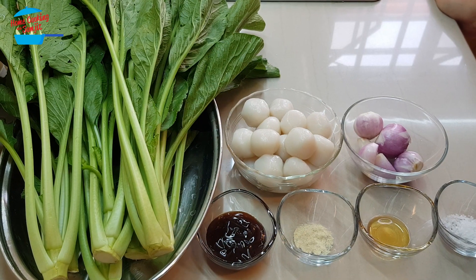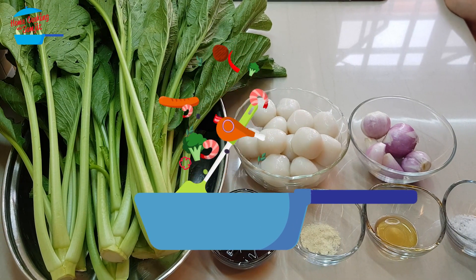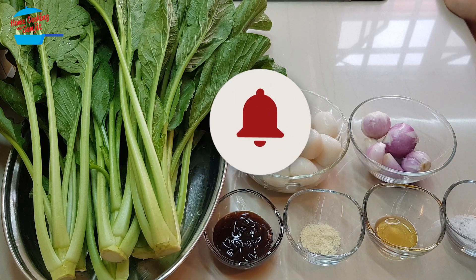Hello, welcome to home cooking with Somjit. Today I'm going to cook a very simple stir-fry sawi with fish ball.